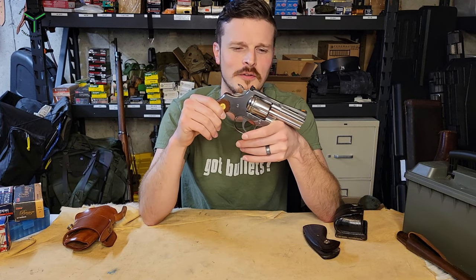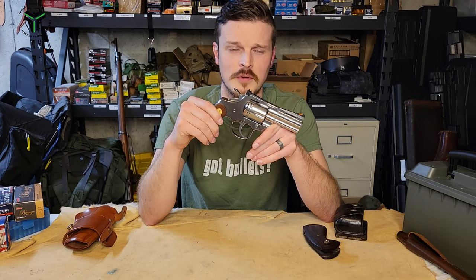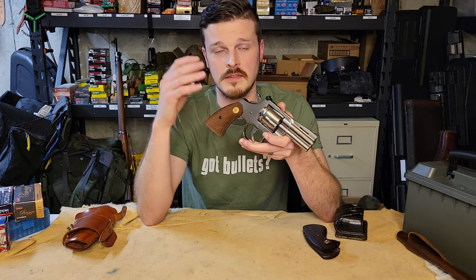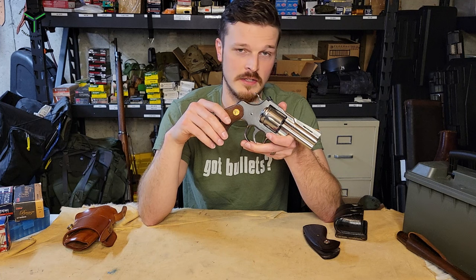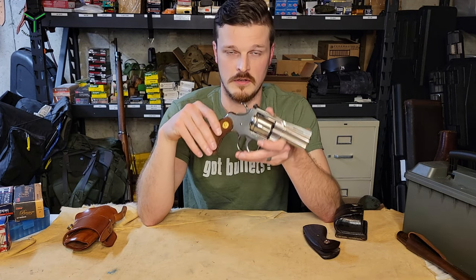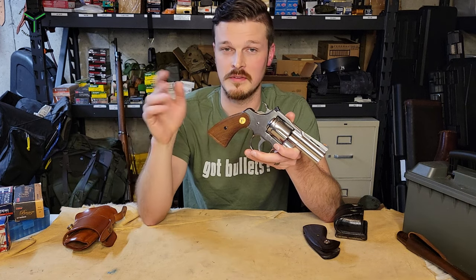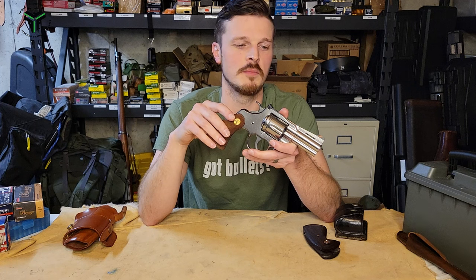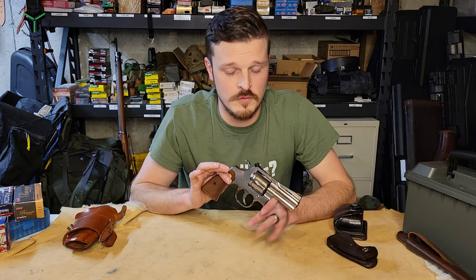Shooting an original is just kind of a bad idea, and at the price you're paying — if you find one for less than $2,500 you're doing pretty well. I've only held one original Colt Python for about 30 seconds. Oddly enough, when we picked this gun up, there was an original in the used case at our local gun store, which I had never seen in my life. But this new iteration, in my limited experience so far, is awesome. There are only a couple of things I would maybe change.